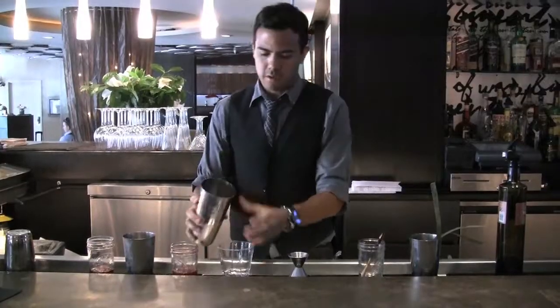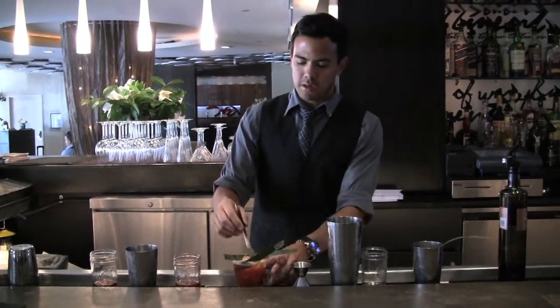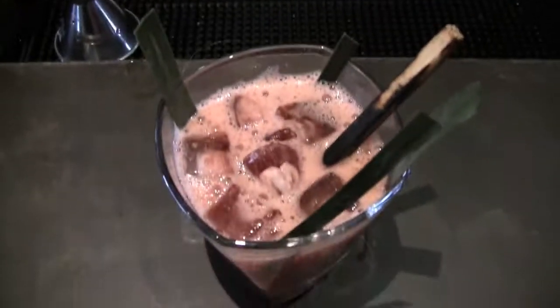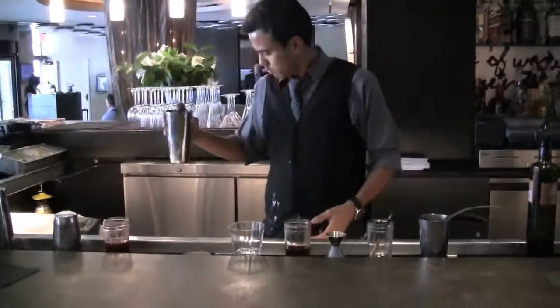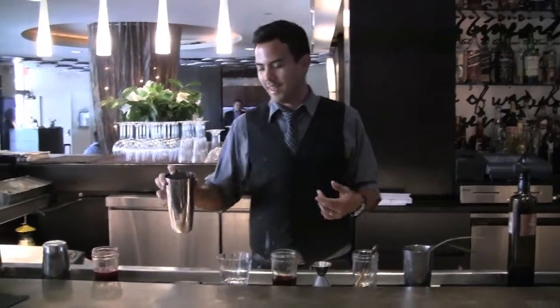Some banana leaf and a burnt sugar cane stick, just to give you a little bit of aromatic spirit. I think we got it like that.